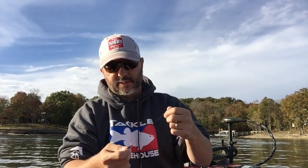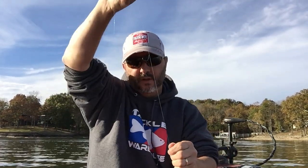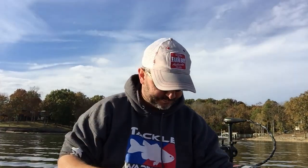The reason I put the hook in like that is when you tie this knot, your hook is pointing up — straight up and down — so that when your fish grabs it, it's getting right in the roof of the mouth.